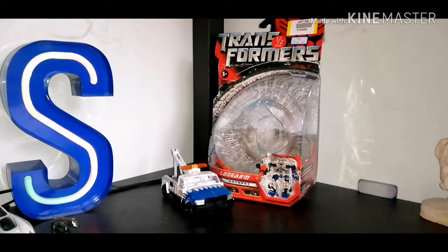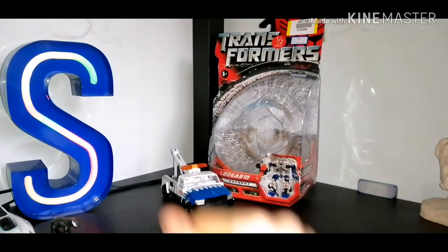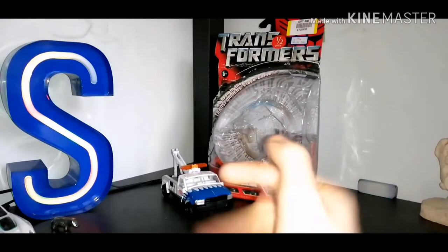Here we are, there he is — the packaging and the figure.